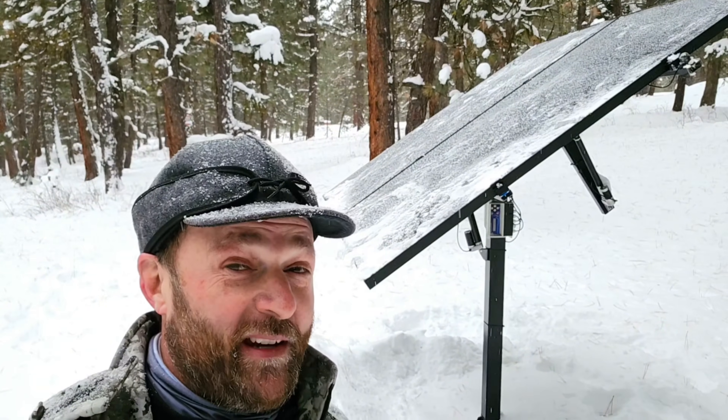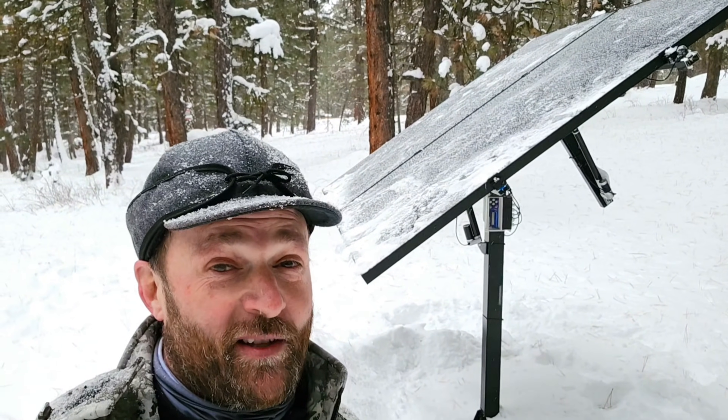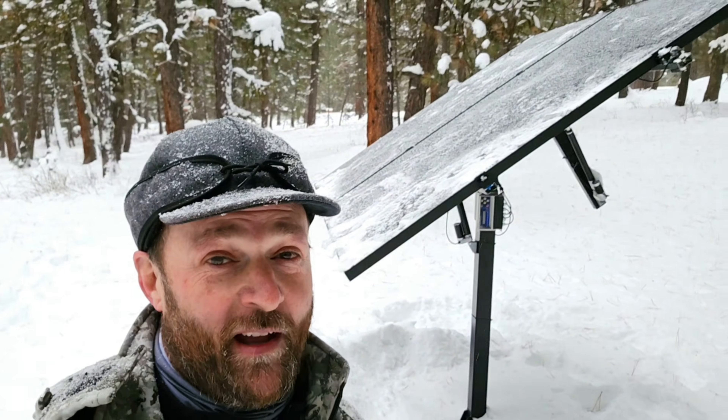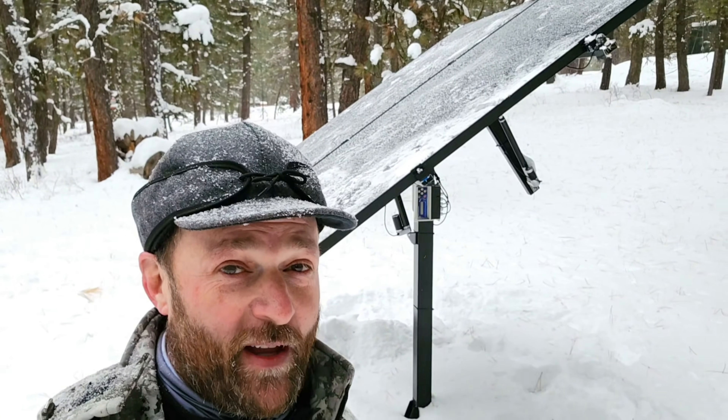One of the things I noticed right off the bat is that there was about six inches of snow on the panels. That worries me because we get up to six feet of snow up here, and if it's not shedding snow like I hope it will, it could crush this little tracker. There was snow piled up in front of it, so it is shedding some, but not enough. I have a little bit of room to work with that southern axis, so we're going to try to adjust it all the way south — maybe those few degrees will help.